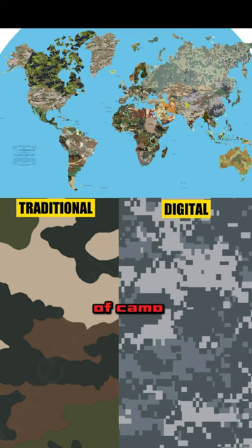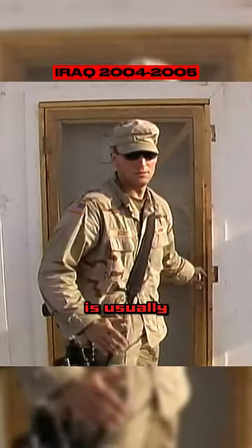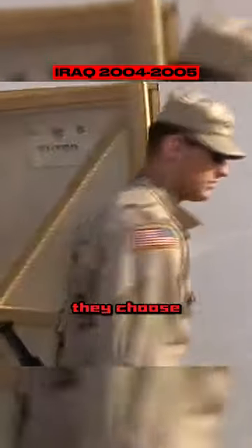Today, there are two types of camo patterns found in militaries around the world: traditional and digital. Traditional camouflage is usually handmade by artists. They choose the best color palette for the pattern based on the terrain and the environment. If the pattern is approved, it is mass-produced. Usually, traditional patterns are more abstract and free-flowing.